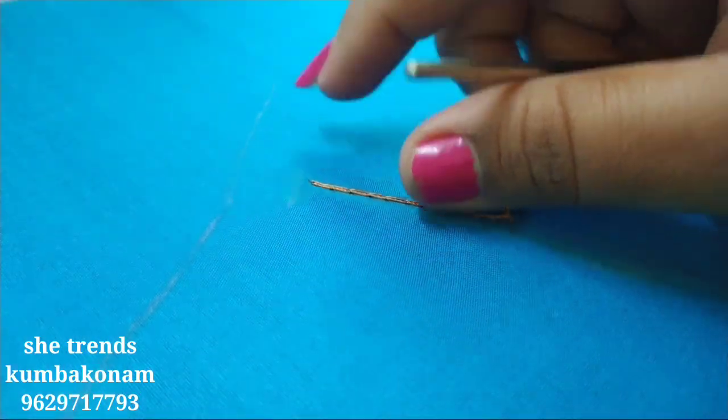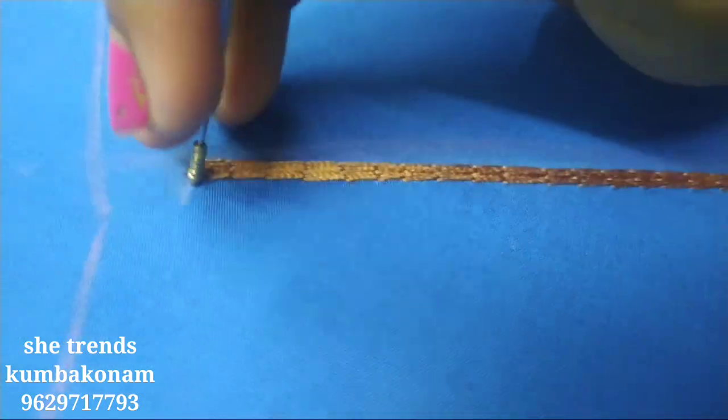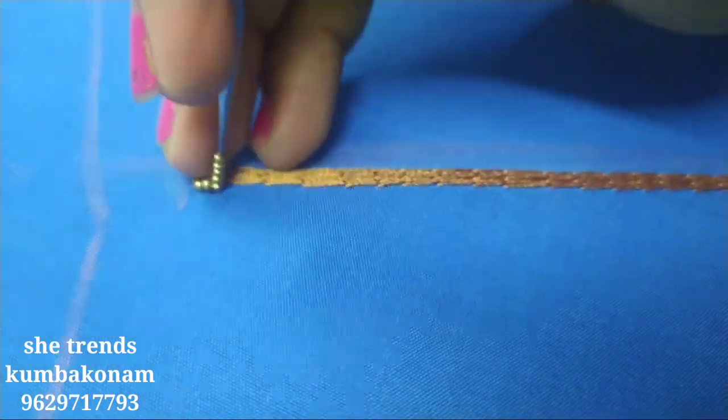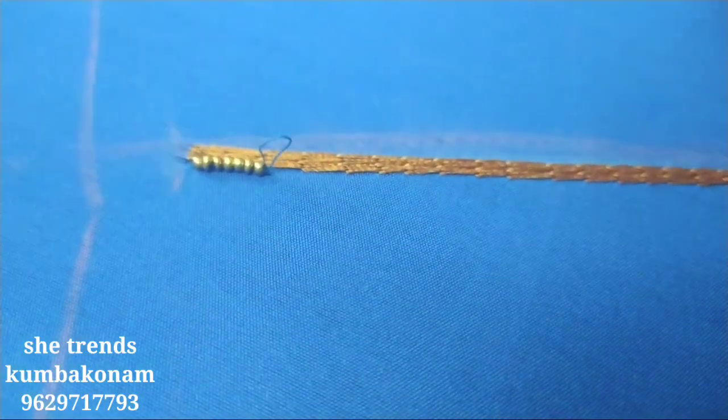We will start with the mat filling. Next step, we will start with the sugar beads. We will add two sugar beads.